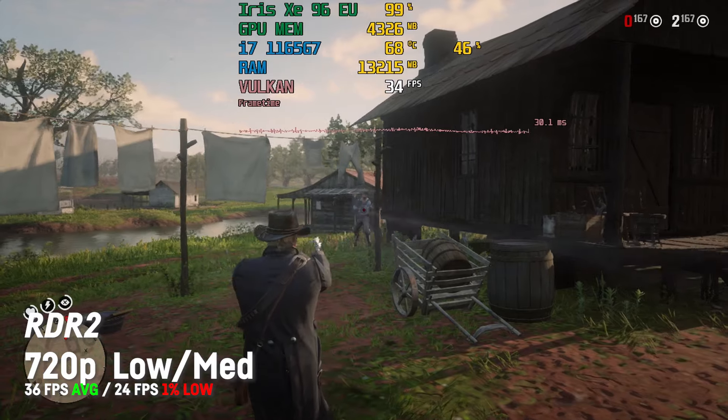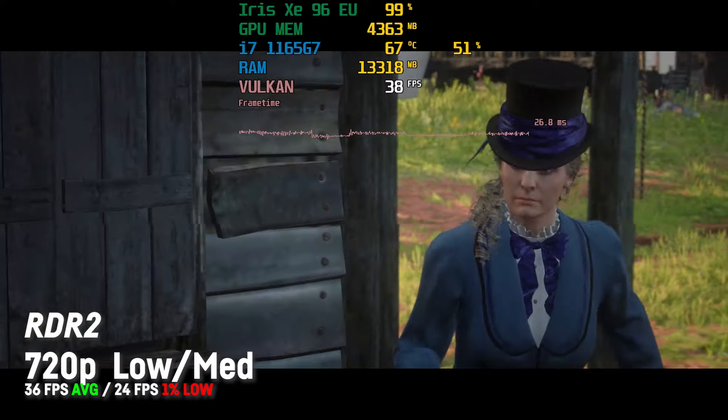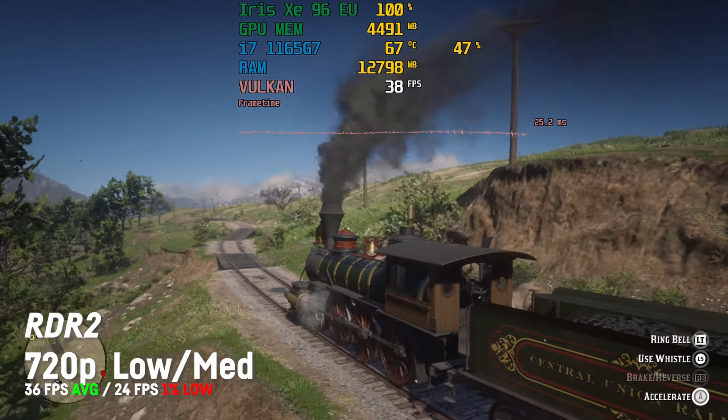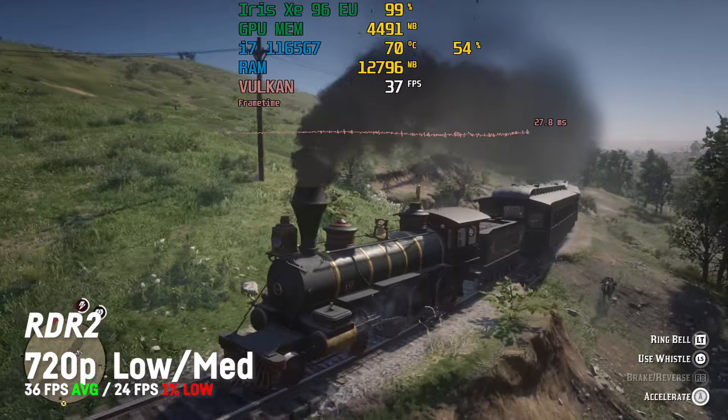Thanks to the i7 and 16GB of RAM, the frame time seemed to be pretty stable as well. I also made an extended video about Red Dead Redemption 2's performance on the Iris Xe and I will link it in the description.